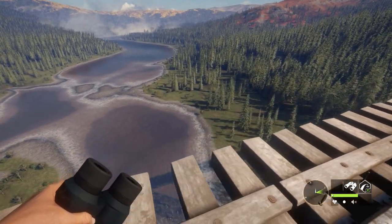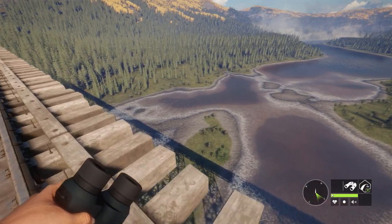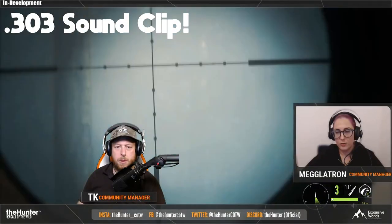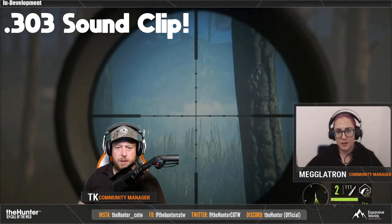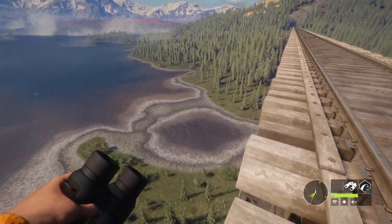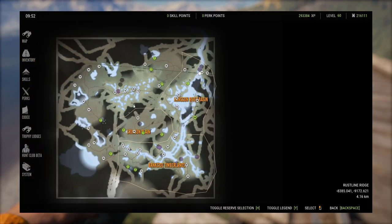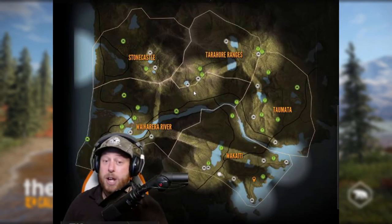I think the one I'm going to be running the most is definitely the burnished version — it is so clean. For the 303 caliber rifle we will have soft points and polymer tips, so you will have both ammo types. It's on the radar. You'll be able to take out animals from classes four to eight with the 303 rifle, so you have quite a large variety of animals to hunt with it, making it pretty effective on basically every single map.